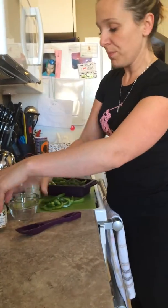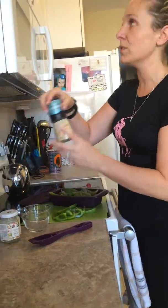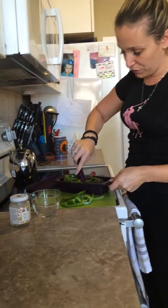And using Epicure's prep bowls, I'll be adding a tiny bit of Epicure's herb garlic sea salt. If you wanted to, you could always add some pepper, if you're into that.